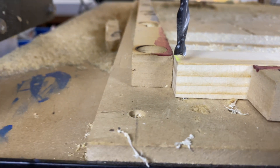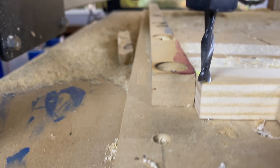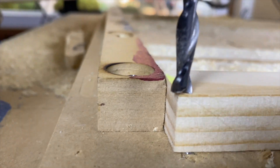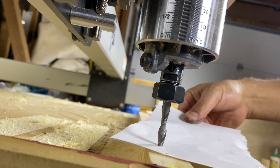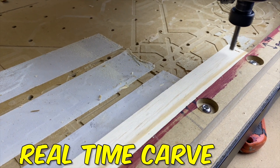When setting up my X and Y zeros with an end mill, I like to imagine a straight line coming right through the center of the tool. I then align that line to the corner of the material so my end mill will extend past the material slightly. When setting up my Z zero this time, I go back to the traditional method of setting it when I no longer am able to move the paper. Here are a few clips of the CNC carving the slots into the rack.